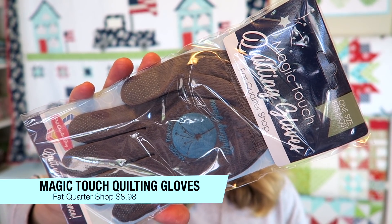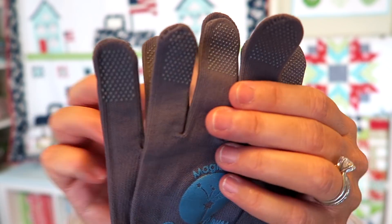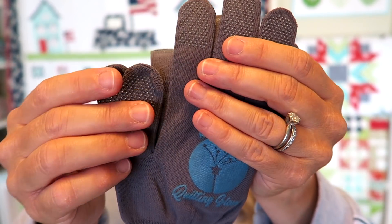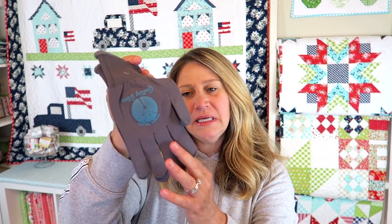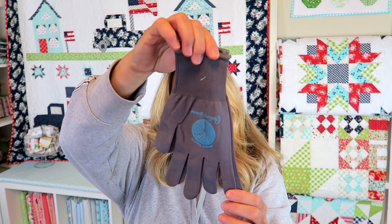The next item is these Magic Touch quilting gloves, also by Fat Quarter Shop, retailing for $8.98. Double-sided grips on each finger provide control for free-motion quilting so you can glide your quilt with minimal effort. I'm happy to get a darker pair since my white ones get dirty really fast. You can wash these — though the packaging says hand wash in cool water with mild detergent and hang dry. Do not tumble dry or iron. I do not free-motion quilt without gloves.